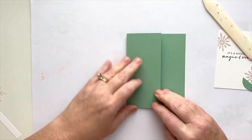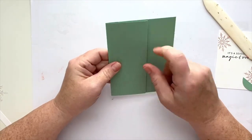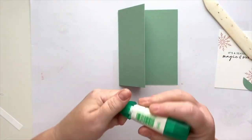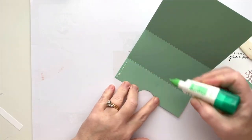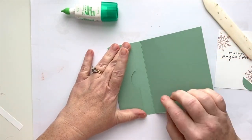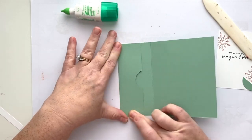You end up with this fun fold that creates a pocket in the front and a partial front to your card. You can make these as dressy and elaborate as you want — put designer series paper on them and really decorate them up. We're keeping this one really clean and simple today. I'm going to add some wet adhesive to the inside of this — give a pretty good amount to hold it well — and hold it for a second so the glue catches. This creates the little gift card pocket.